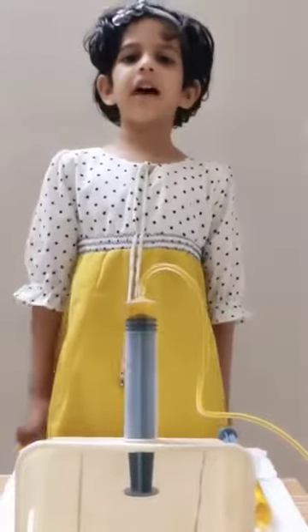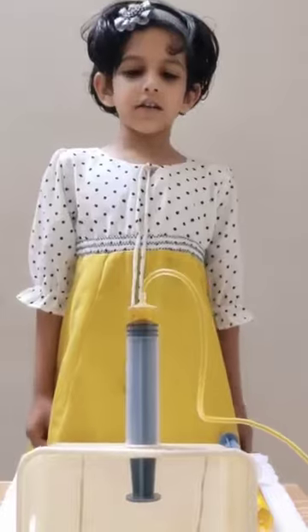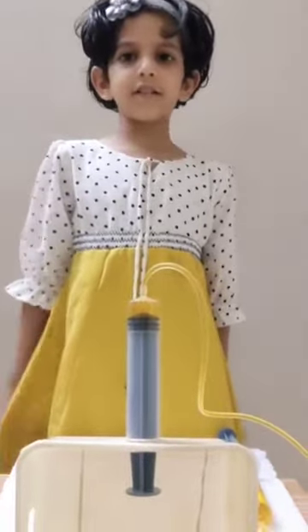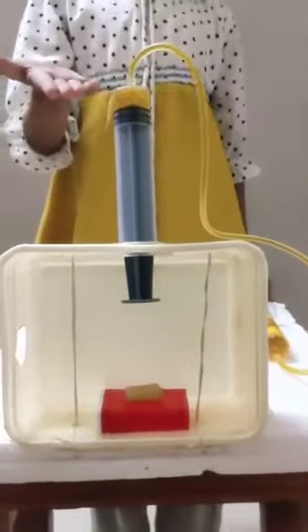Hi, I am Horsifah. I am studying in grade 1. I have done my hydraulic press. According to the principles of Pascal's law, this is my hydraulic press.